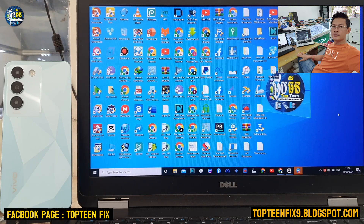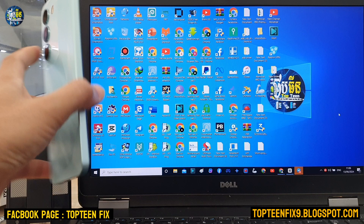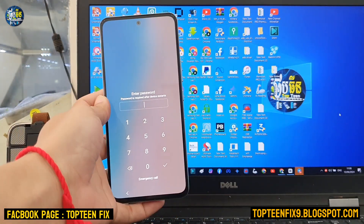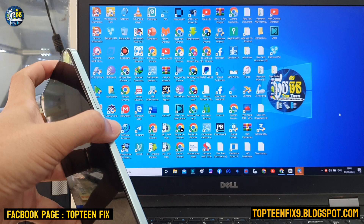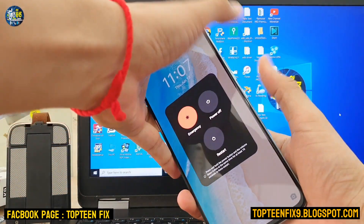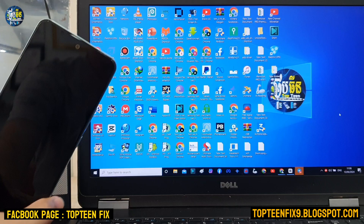Hello everybody, welcome to Top 10 Fix channel. Today I want to show you how to hard reset on Vivo V30 Lite, that is the brand new one. We need to press the volume up and the power button together, just hold it in order to turn on the phone, and then press the power off.